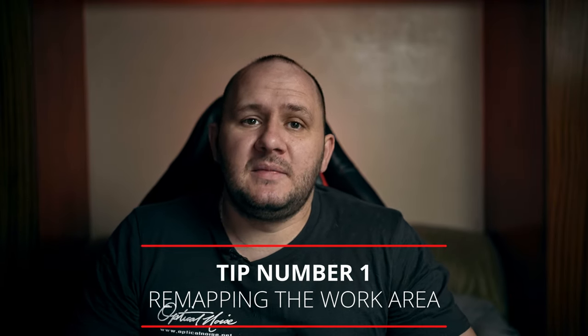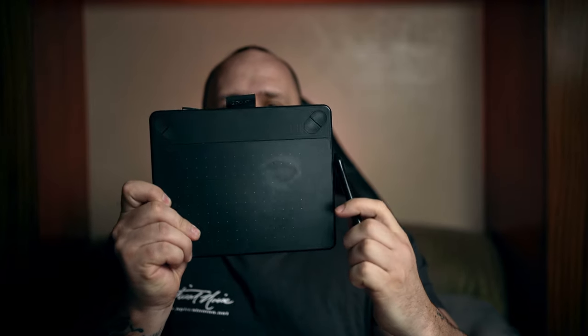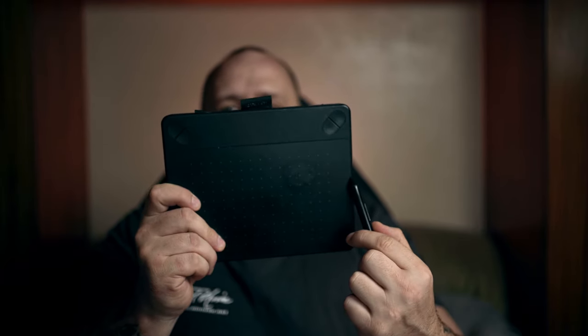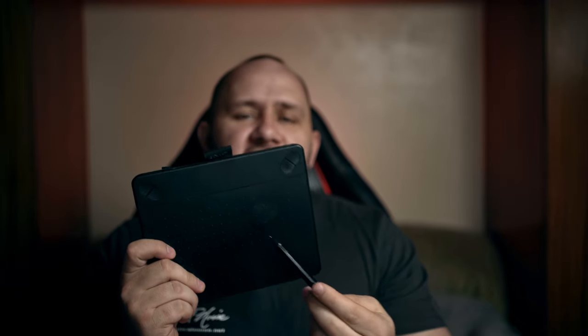Okay, first things first — the main thing that made me use this more often is remapping the active area. Imagine this tablet surface is your whole screen: if you move your pen from one side to the other, that covers the full screen. If you have two monitors plugged in, it tries to map half the surface to each screen, which is really hard to use. In the software, you can change the settings per app or globally.